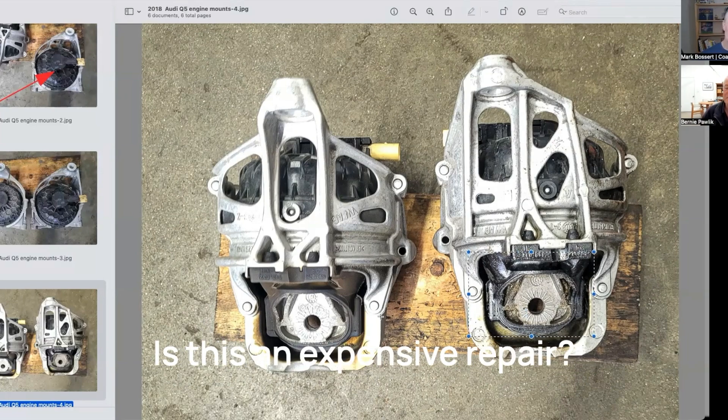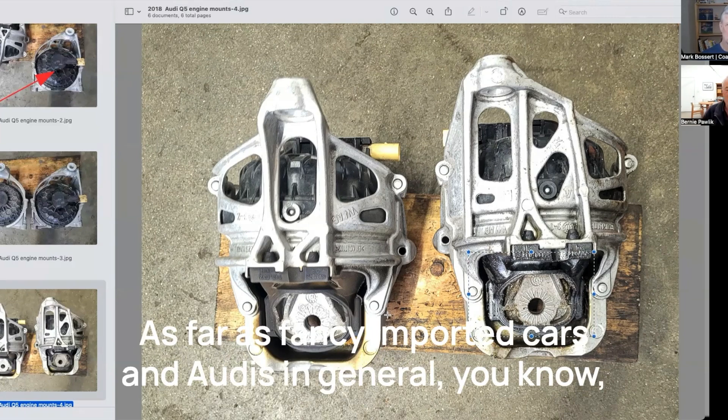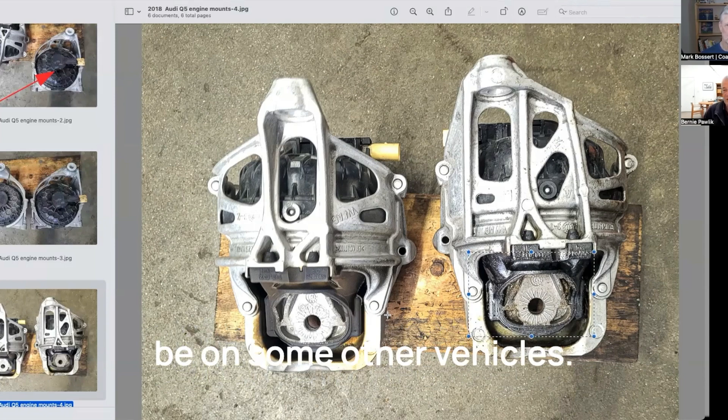Is this an expensive repair? Yeah, it is — it's quite expensive. The parts are not cheap and the mounts are buried. As far as fancy imported cars and Audis in general, the labor was time-consuming, but not as bad as it could be on some other vehicles.